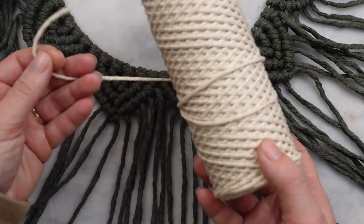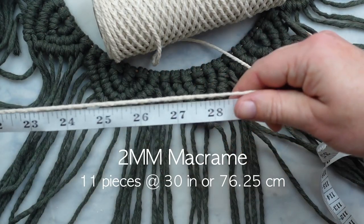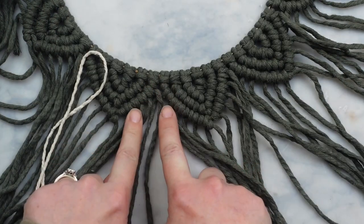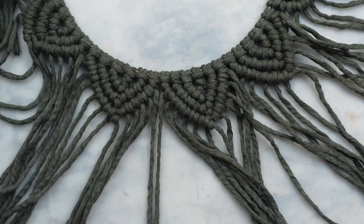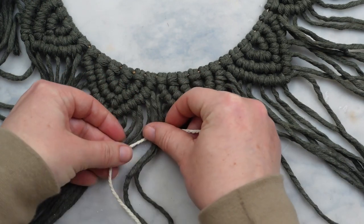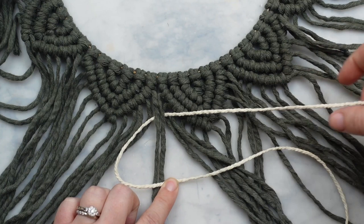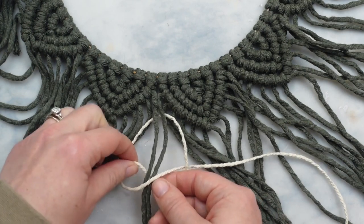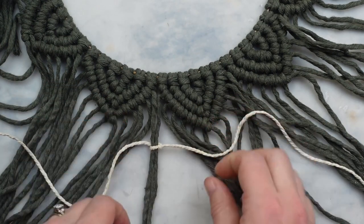Next I want to add the little berries like the inspiration had. I'm going to use white cord for this instead of red but you could use any colors you choose. This is two millimeter cord and I cut it down to 30 inches. You're going to need 11 pieces just like this. Now you're going to take two cords in the center where two triangle edges meet — this is where we will attach the white cord. This time we're making a square knot and to do that you place the middle of the white cord under the two green cords. Then make a four with the left strand over top of the green ones.